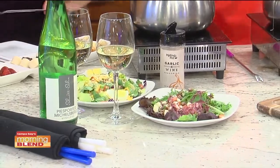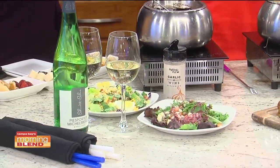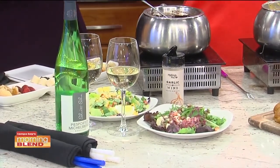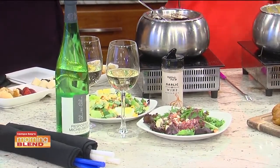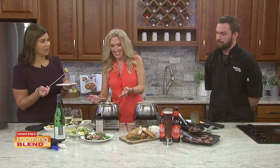Finishing off the October Fondue Fest pairing is going to be a Black Forest Cherry Chocolate Fondue, made with filthy black cherries — super popular. And yes, this is also part of the fall menu.